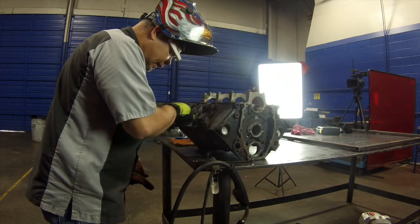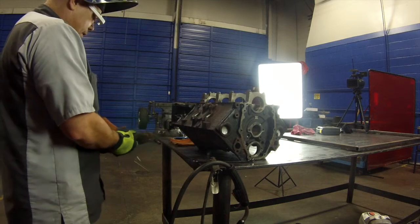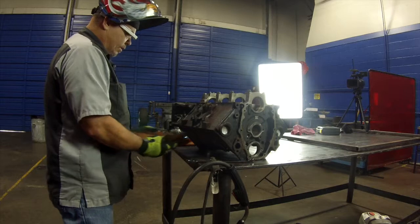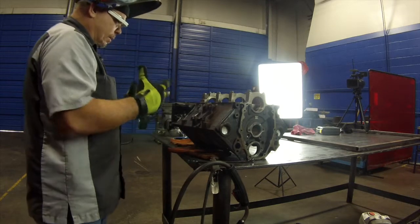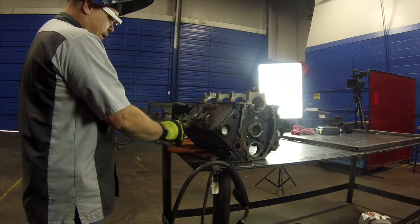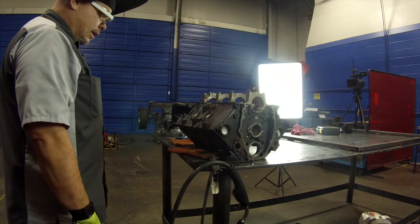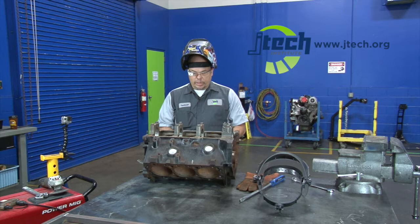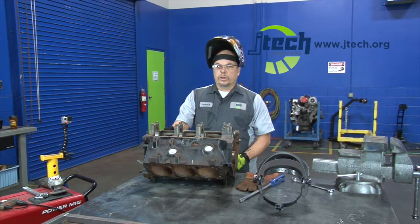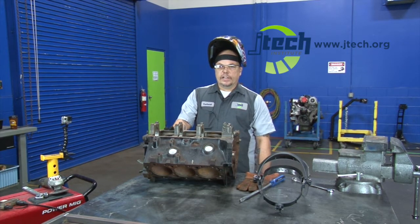So it looks like we've got that broken bolt out, and all we did was use a welder to weld a nut and washer to the bolt. Remember, in doing that, that shrunk the bolt and allowed it to break loose from the surface it was in. We never had to heat up that cast iron, because if you heat up cast iron it can easily crack on you, so you need to be really careful anytime you're doing something like that. This technique works really well on the engine block and it works very well on an exhaust manifold as well. Thank you for watching my video and hope to see you again soon.